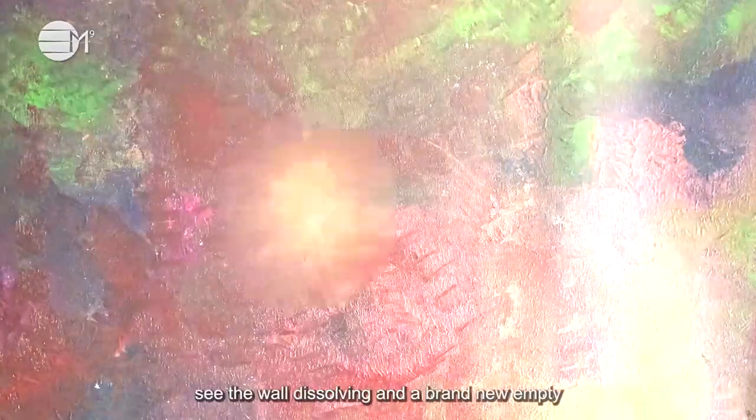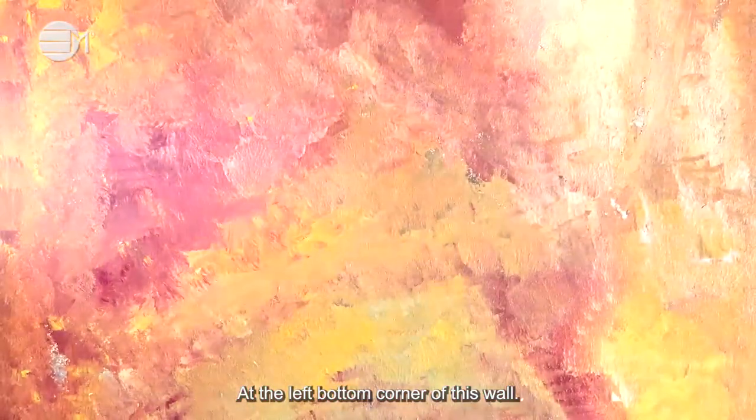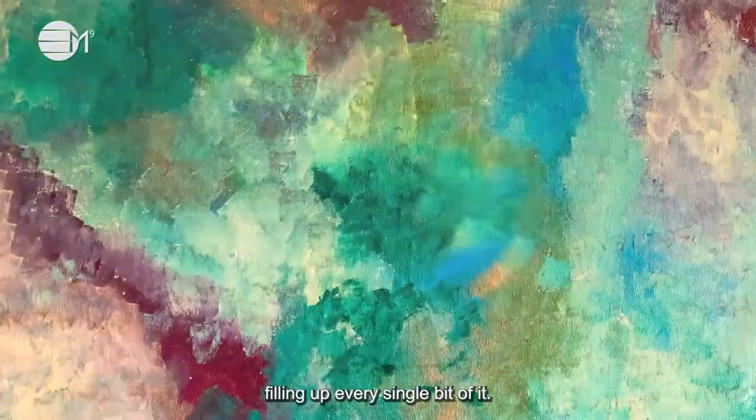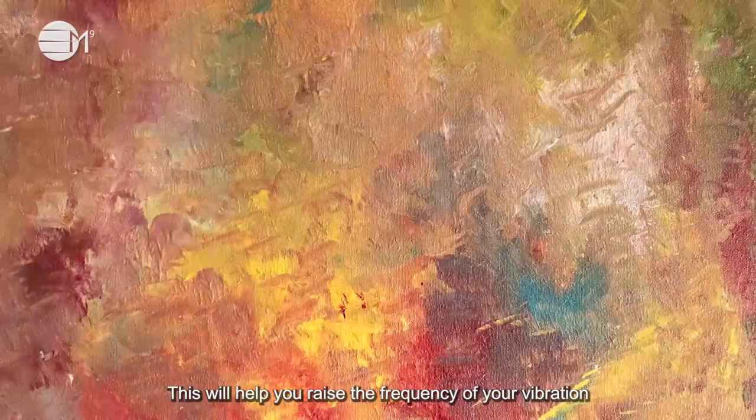Once it is done, see the wall dissolving, and a brand new empty wall resurfaces. At the left bottom corner of this wall, there is a can of golden paint with a brush. Imagine it swirling up by itself, like magic, and it starts painting your wall, filling up every single bit of it. This will help you raise the frequency of your vibration.